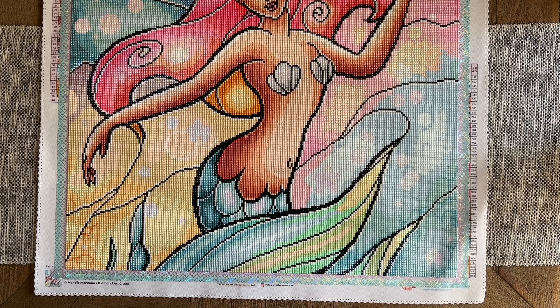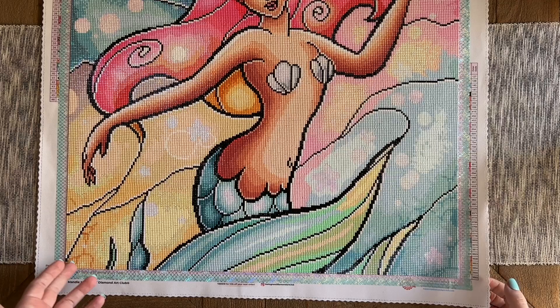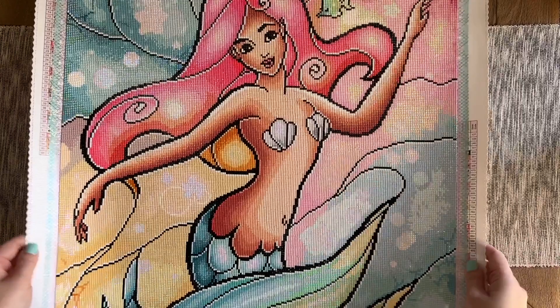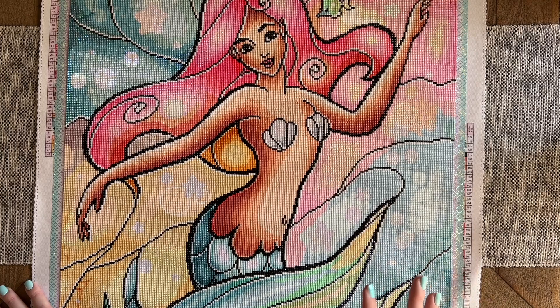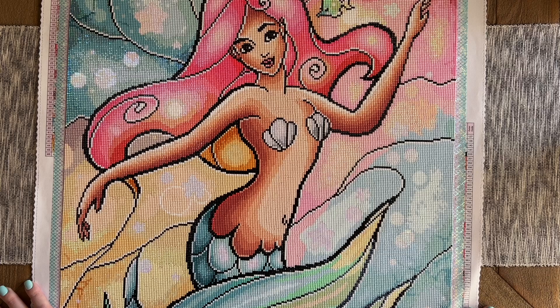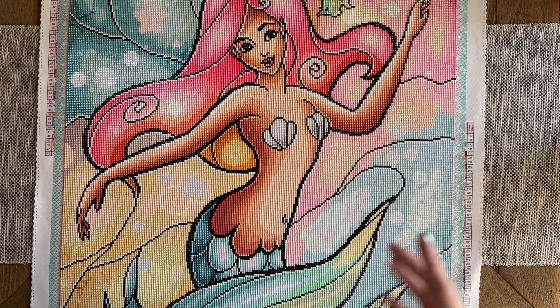There is a decent amount of color blocking in this kit. Color blocking is when you have sections with a lot of the same color in a small area — so this whole section over here is the same shade of blue, the same DMC. I was using my multi-placer and zipping through those sections that had color blocking. That's pretty typical with Mandy Manzano's artwork — you'll see a decent amount of color blocking, then other colors mixed in to give it that stained glass texture.